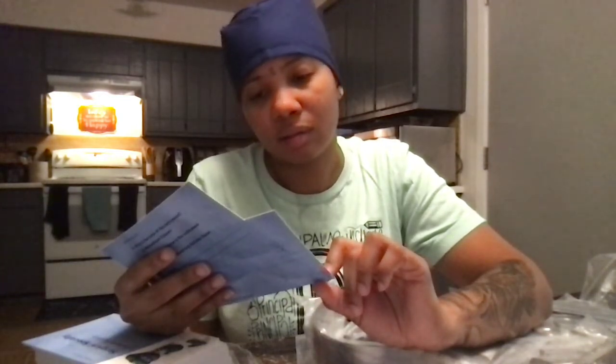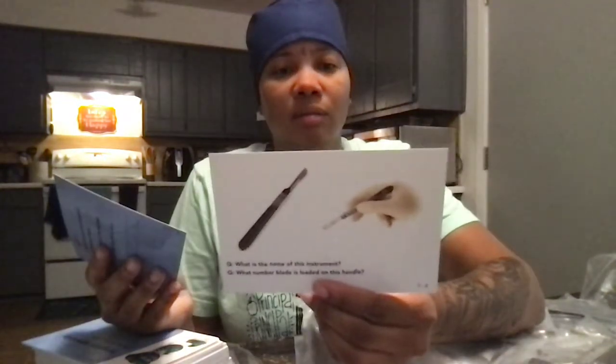What's the name of this instrument? This kind of looks like a scalpel. The number blade is located on the handle. It's some type of scalpel used for cutting. The name of this instrument is a number three handle — a number ten blade — so it's for cutting and dissecting.